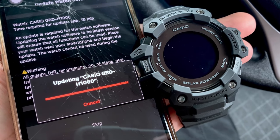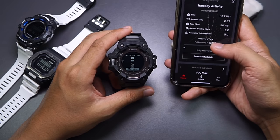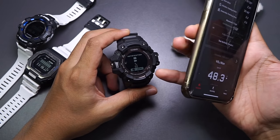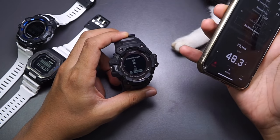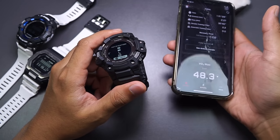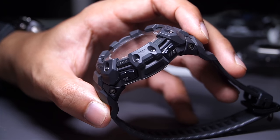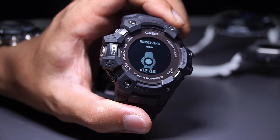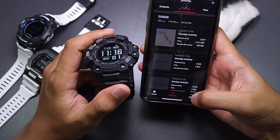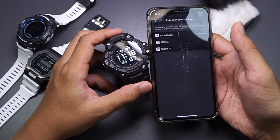This is the G-Shock Move app — it can be a bit laggy sometimes and I still haven't gotten used to all the interface yet, but so far it works very well. The watch can work independently without the app, except for notifications and the navigation routing feature. Pretty much everything else is on the watch itself, so if you don't like the app, your phone is dead, or you can't pair the watch — that's okay. Having the app is more convenient for checking maps, verifying data accuracy, and syncing to Strava, Google Fit, or Apple Health.